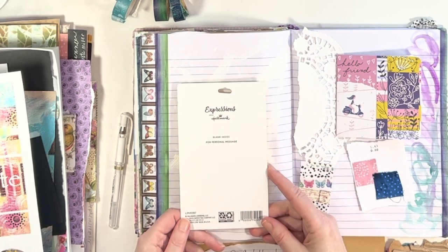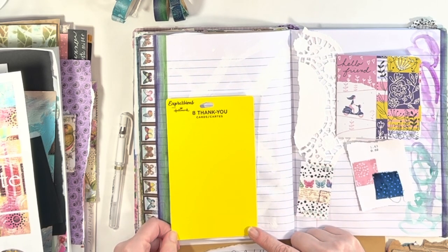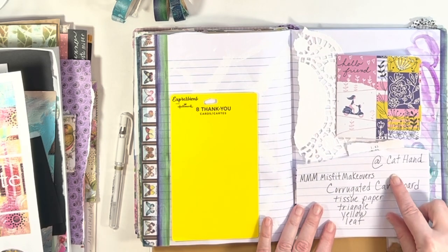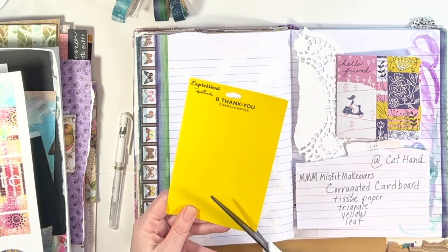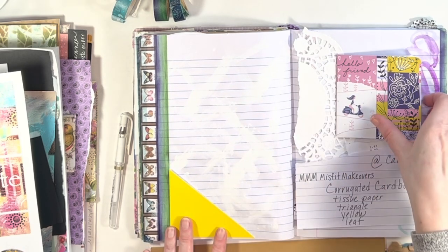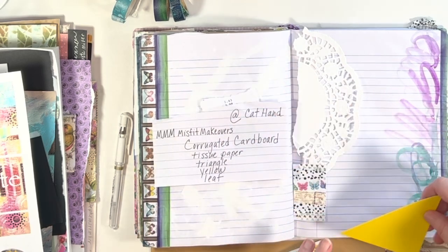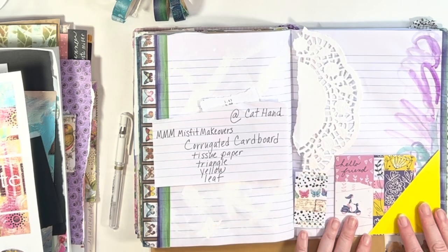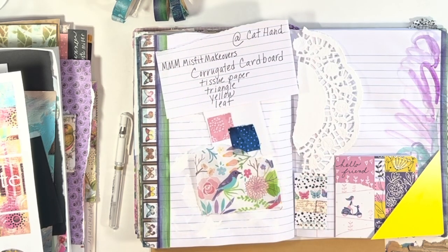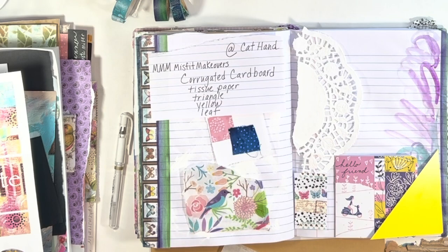If you follow the hashtag Mixed Media Morsels — MMM and then Misfit Makeovers — you can see and get so many more ideas from Kat and everybody doing the challenge for March and all the other months too. It's a year-long challenge. What I'm grabbing now is something yellow — packaging from thank-you note cards. The prompts for March use an online spinner generator. It starts out with corrugated cardboard, then tissue paper, triangle, yellow, and leaf.